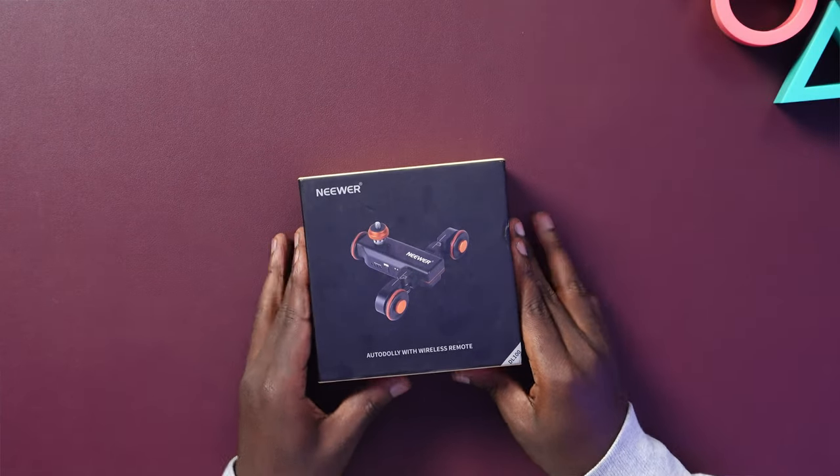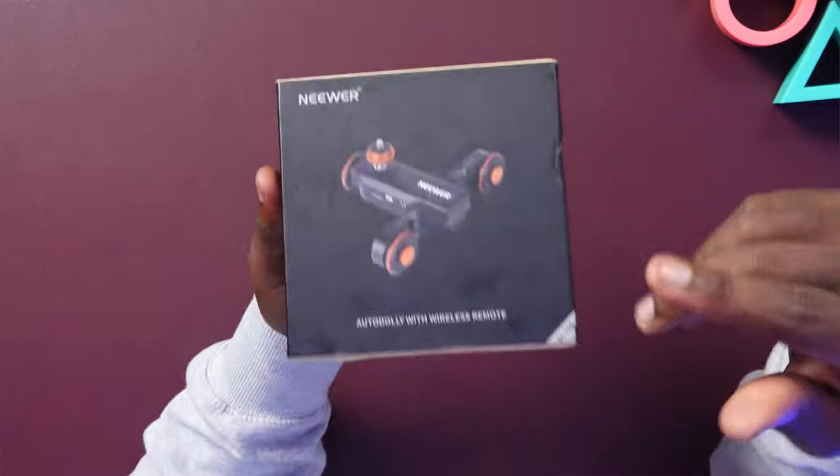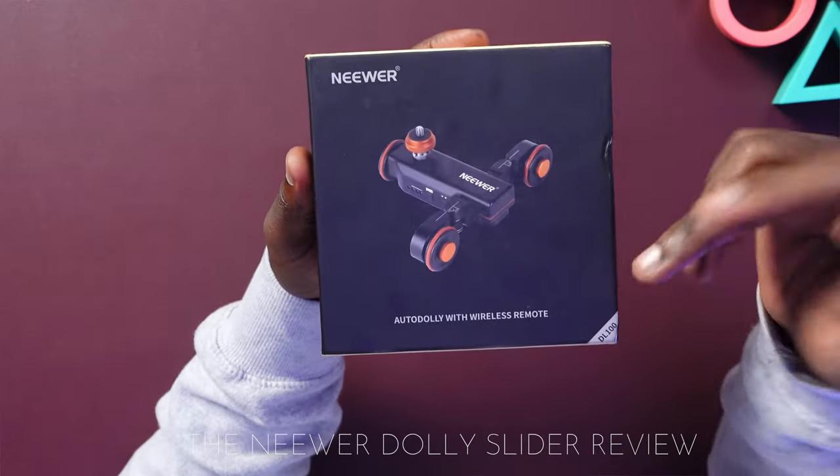The only words on the box are the brand, which is Neowa. Now this is a Dolly Slider — there are so many on the market but they all do the same thing. Most differ only in branding but look exactly the same. The best brands I would recommend are the Andua and the Neowa, which we have today.